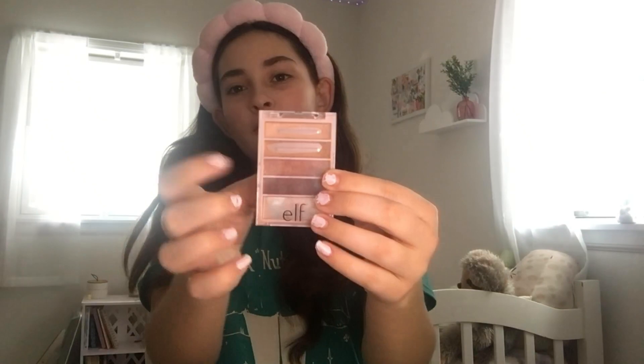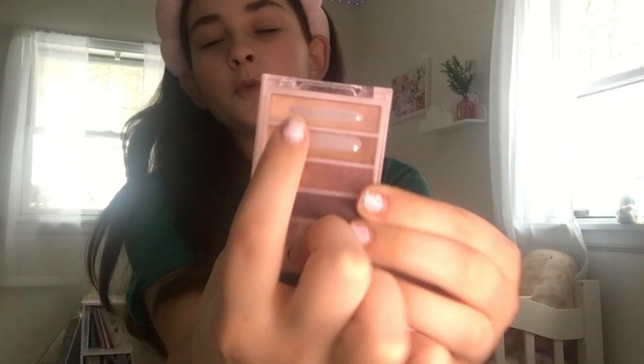The e.l.f. palette has really natural colors. Sorry if you hear my dog barking outside — she wants to come in but I don't want to let her in right now. I usually take the top shimmer shade. I don't like a lot of color unless I'm performing. I use a Wet and Wild eyeshadow brush and go on the outside of my eye. I'll use the inner eye area later with some highlighter.